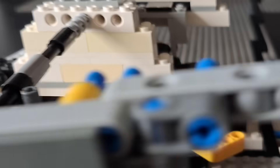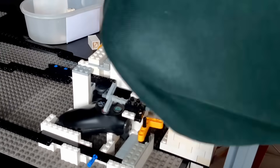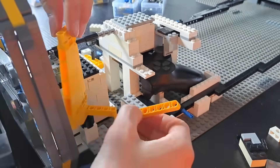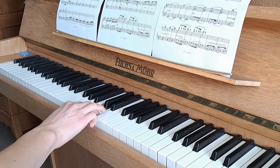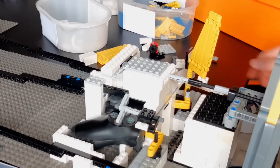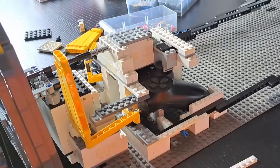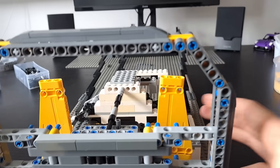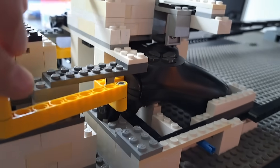The next task was to make the paddle shifters behind the steering wheel. At first I thought this would be a really quick and easy build. However, my brain started completely overthinking the mechanism. So I took a quick break and then finally came up with this simple but effective mechanism to connect the paddle shifters with the pieces that make contact with the controller. This took me a lot longer than I expected but the paddle shifters are now finally finished as well.